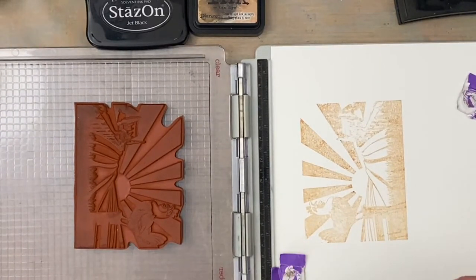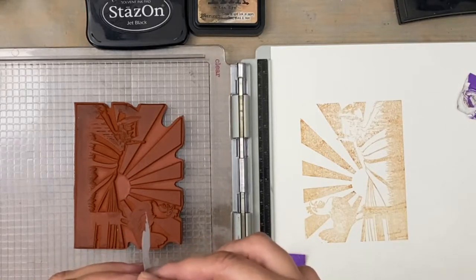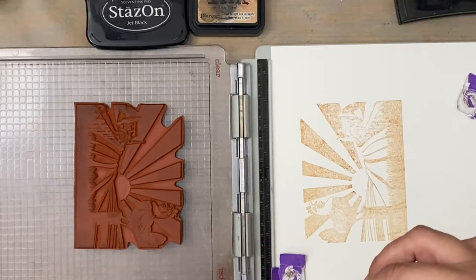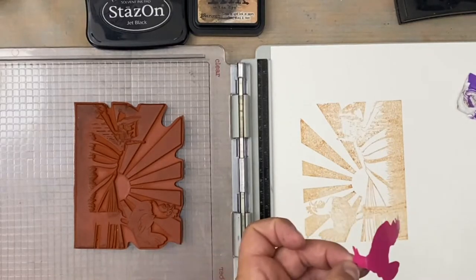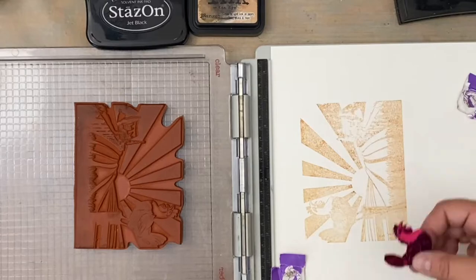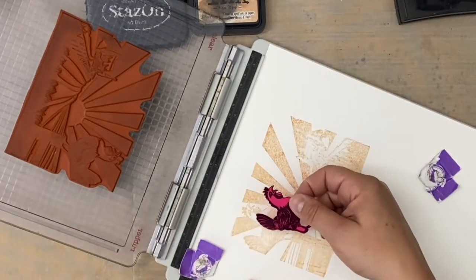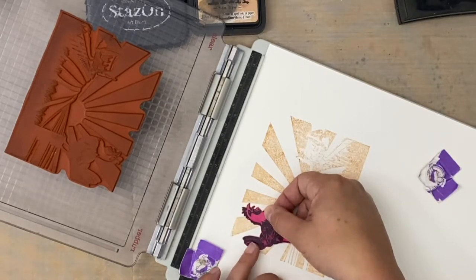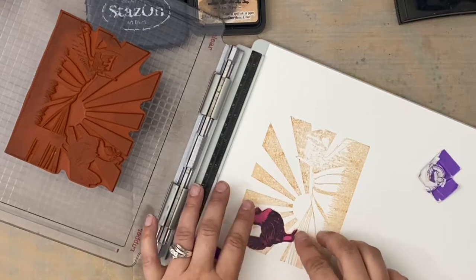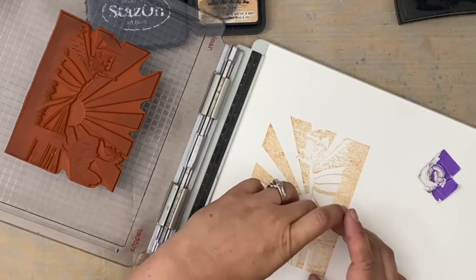Now here is my rooster vinyl mask — remember I fussy cut that out with scissors. I'm off camera trying to peel it, because I didn't want to get my head in the shot. Now I'm going to very carefully line this up right over top. And that is my mask.